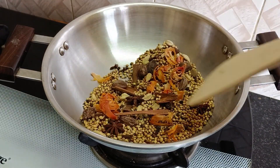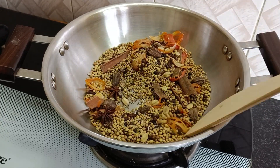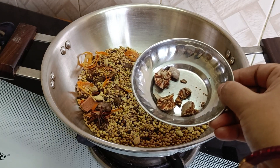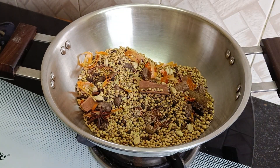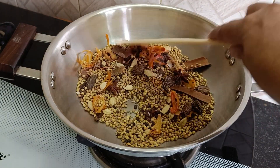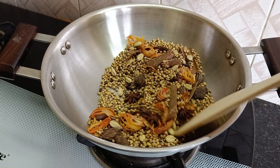Place the tray in the pan. Place it in the pan. Put it in the middle of the bag and put it in the middle of the bag.